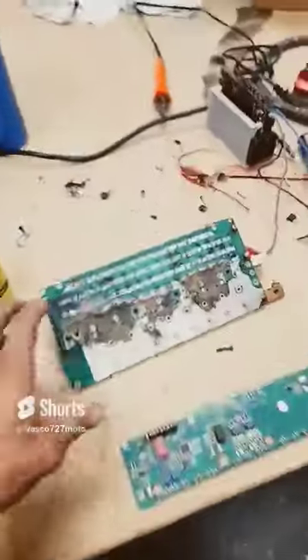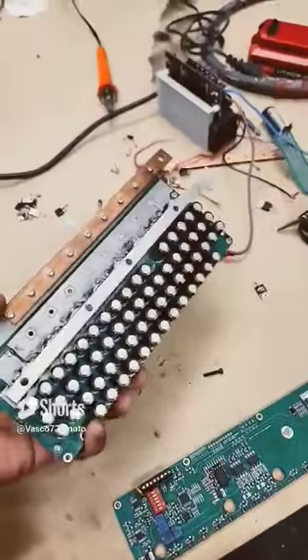We blew up our controller — fried the controller out. So we just ordered a new one with more wattage.